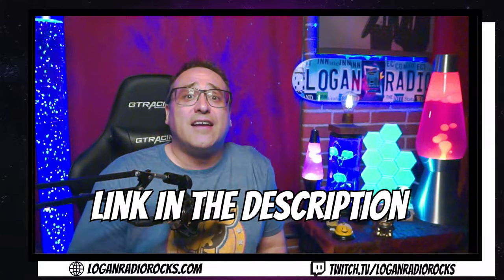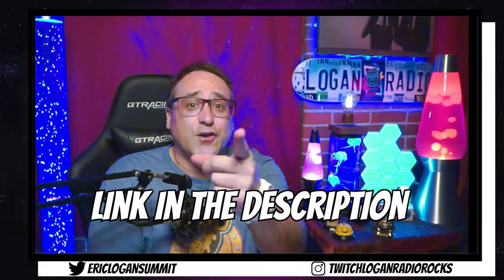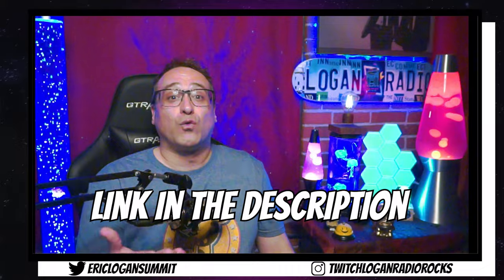So it goes without saying you're going to need a tripod, like a kickstand, to mount this bad boy on. So go right ahead, look down there in the description, and click on the link so you can check out the tripod that I'm using right now.